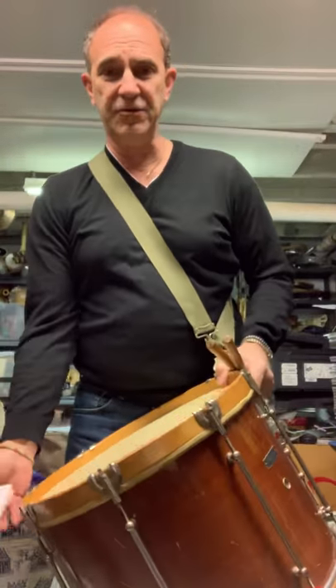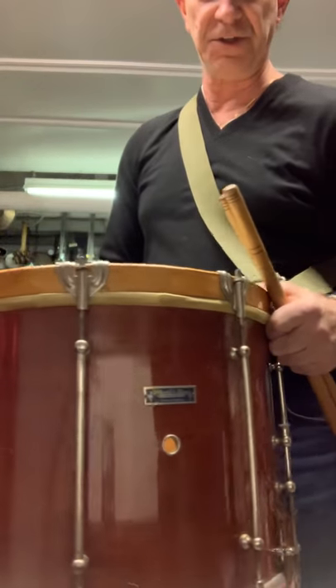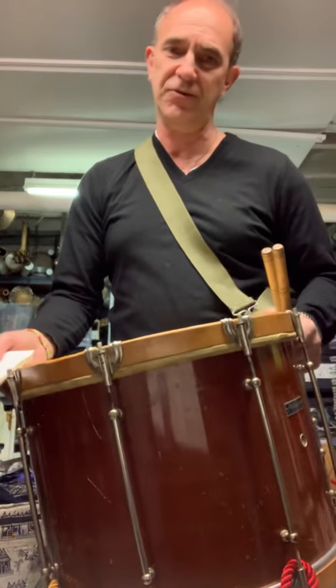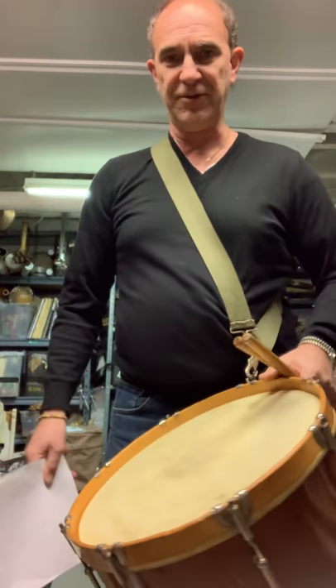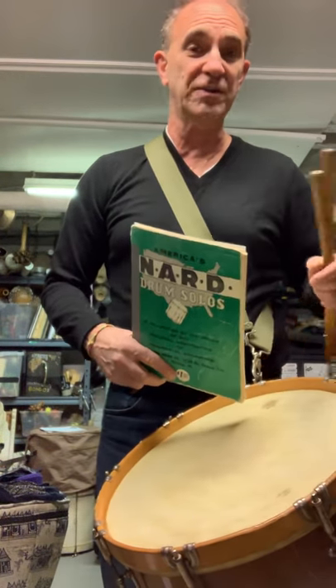This week I thought I'd demonstrate a drum from my collection. This is an Albert E.S. Ehlers snare drum, probably from the 1920s to 1930s. The reason I brought this drum out this week is because I'm playing the Shostakovich First Symphony with the New Jersey Symphony Orchestra.